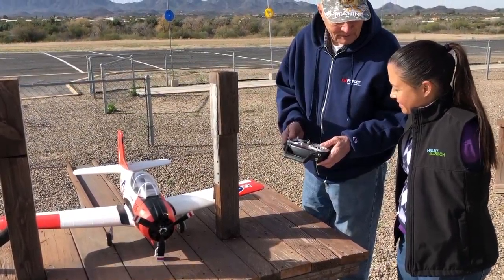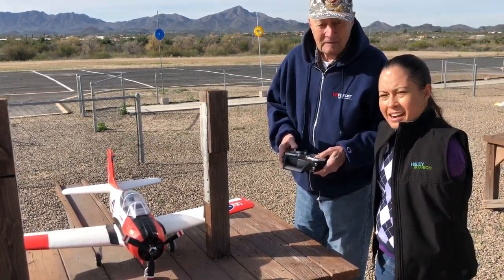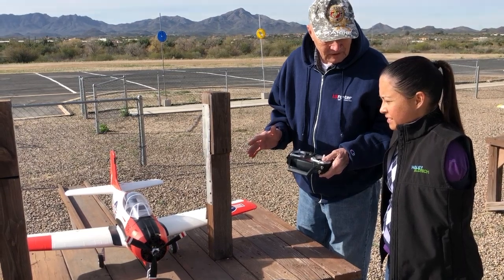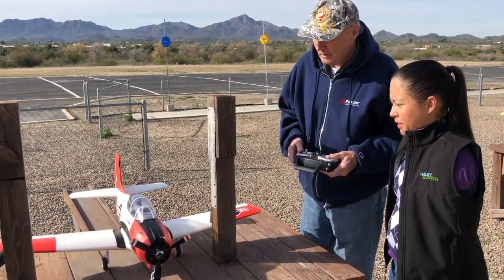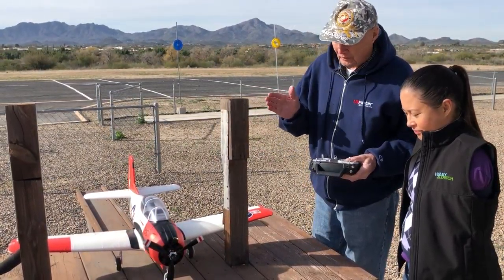It seems simple, but when you get in the air — I've had jet pilots that flew hundreds of hours in combat — they say this is harder than flying a regular airplane. It is tricky, because you're not in the aircraft, you have no stall warning. When you're landing, you have to really judge the speed. It's like an out-of-body experience — you're basically outside the airplane trying to control this thing.